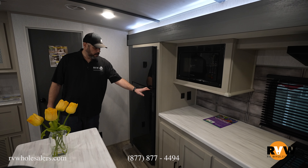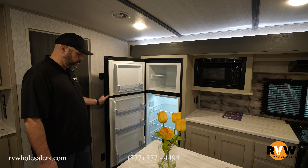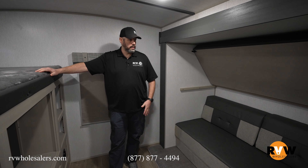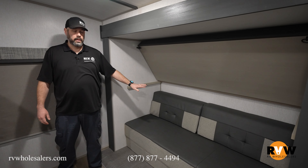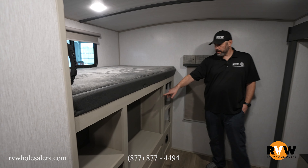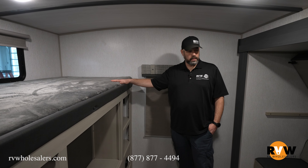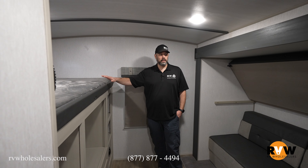Heritage Glenn gives you a nice residential size refrigerator with plenty of space in both the fridge and the freezer. In the bunk room you get three sleeping areas: a couch that pulls out into a bed, a top bunk and double bunk on one side, and a third sleeping area as a top bunk above the entertainment area, which has TV hookups and cubbies for storage — a great separate space for kids.